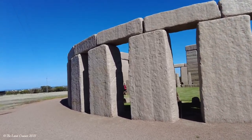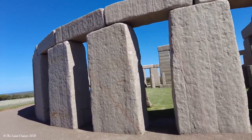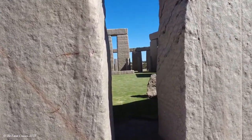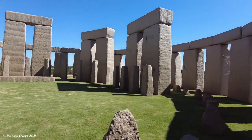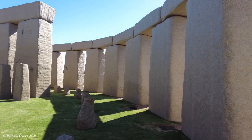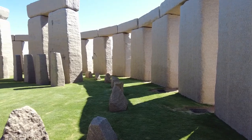Like the original, it lines up with the summer and winter solstice. It's a little more pristine than the original.